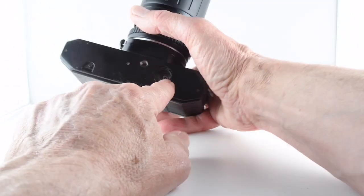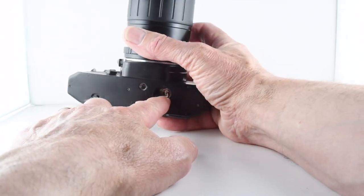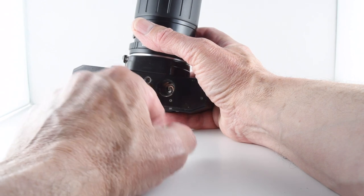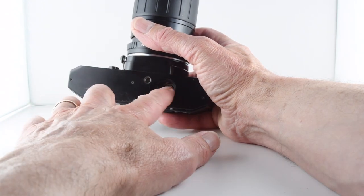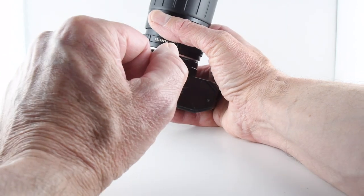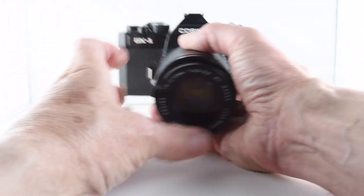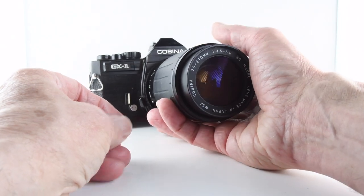To put batteries in, we would put two LR44s in the base of the camera, but as you can see this is broken — the complete battery compartment — and there's no contact can be made with the battery even if I could put a battery cap on it. So I had to use the camera in completely manual mode with a light meter.